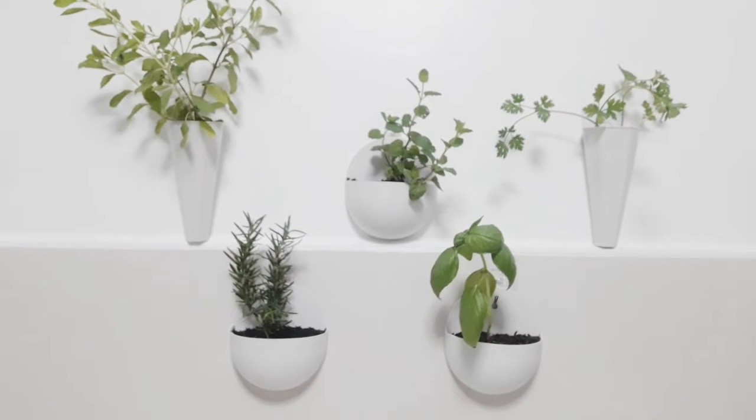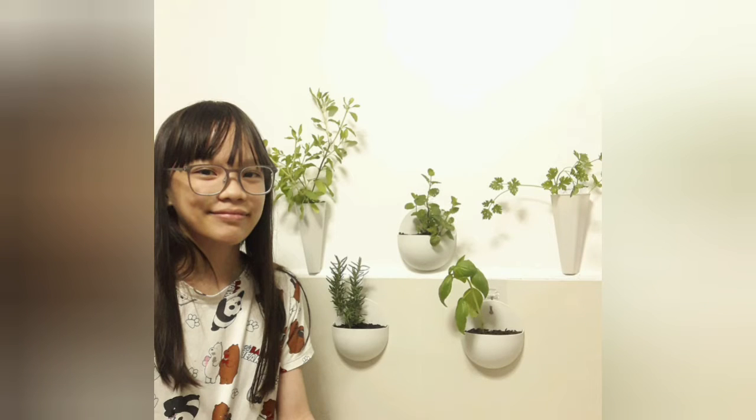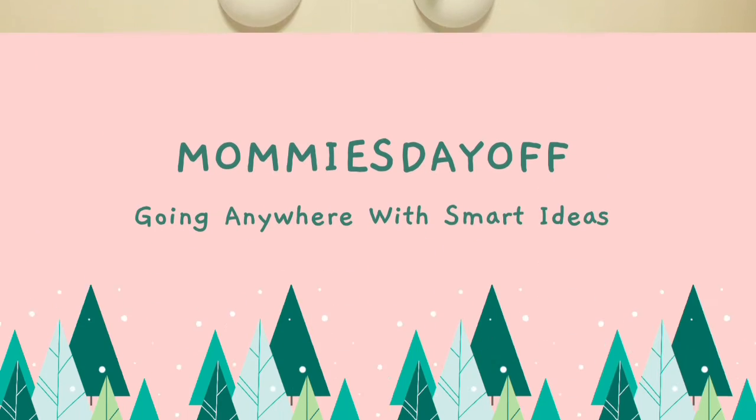These herbs will really be helpful in your kitchen, so if you're a chef mom, you can definitely do this! Here's my photo with my unique daughter. Thank you so much, mommies — if you have questions, please drop a comment. Bye bye!